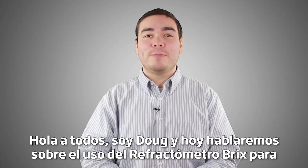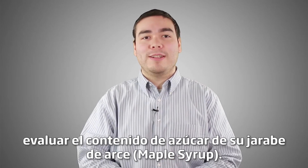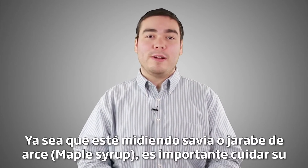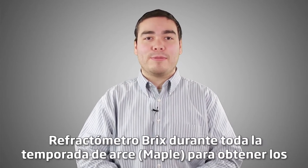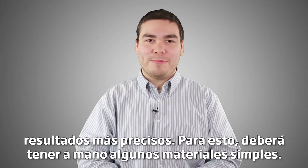Hi everyone, I'm Doug and today we'll be talking about using a Brix refractometer to test the sugar content of your maple syrup. Whether you're measuring maple sap or syrup, it's important to take care of your Brix refractometer throughout the entire maple season to get the most accurate results.